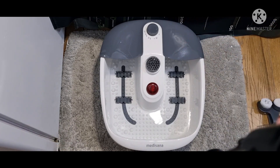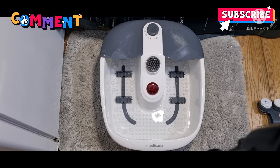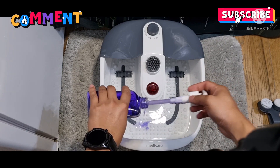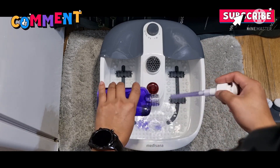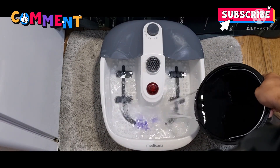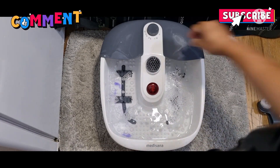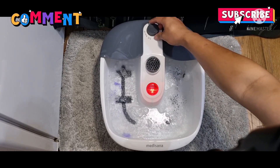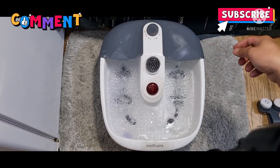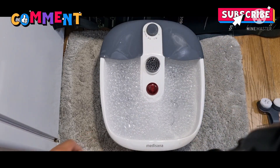So lagyan natin ng towel para mag-line. It's not sponsored, by the way. So this is a relaxing room. I'm just going to show you guys. It's a lavender flavor — let's see if you guys want some bubbles. So you can see guys, it's already bubbles.